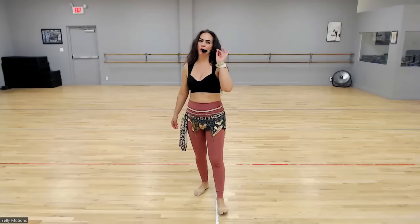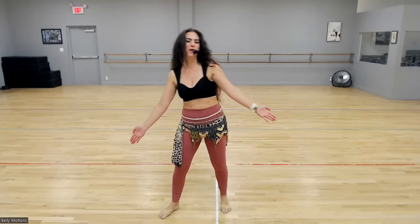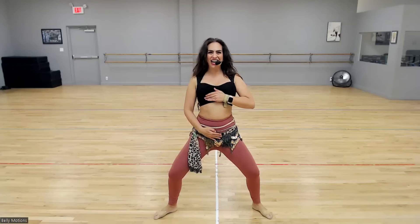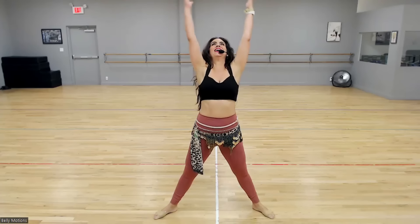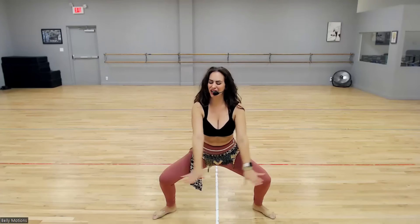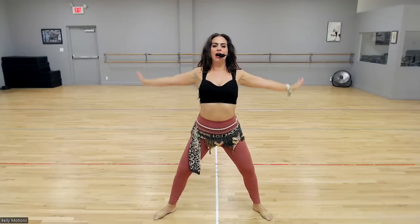I'm going to warm you up quick, and we're going to do a little combination, and then call it a day. Let's start with the wide stance. Turn the toes out on an angle. Soften the knees. Tuck the tailbone under. Lift the chest. Roll the shoulders. Criss-cross the arms. Take a deep breath — inhale, and exhale. Let's do two more. Grow tall, lift up, sit down. One more time — inhale through the nose, exhale.